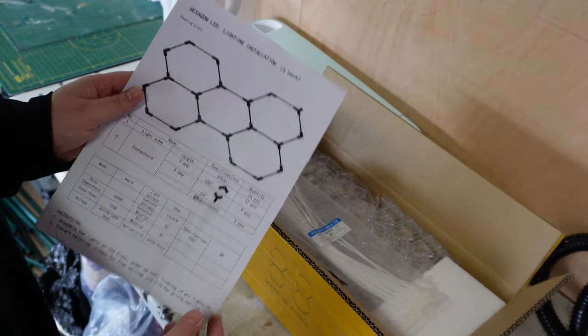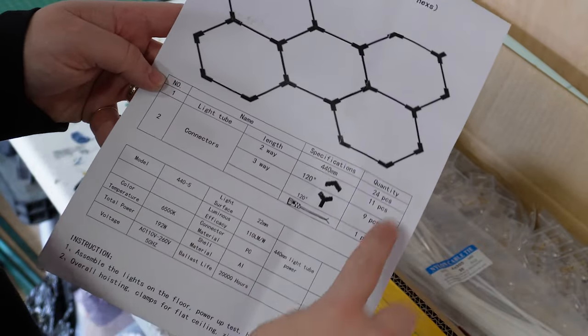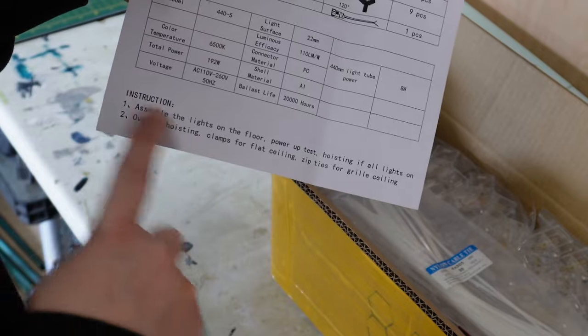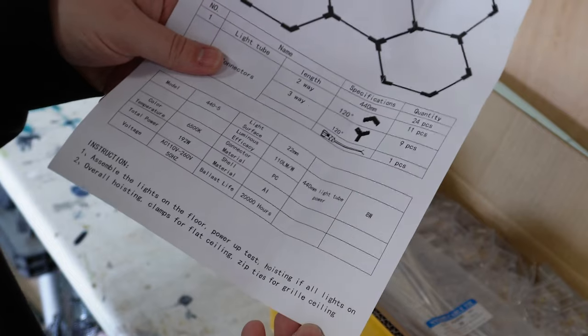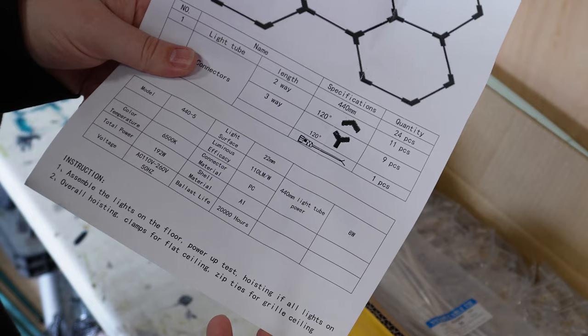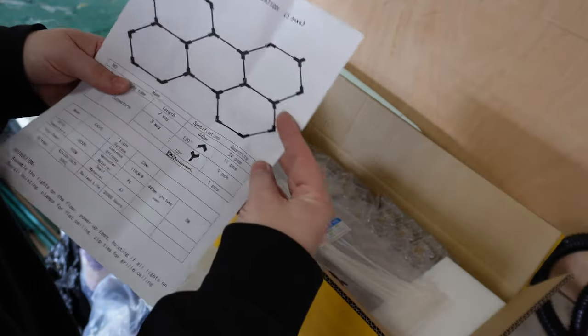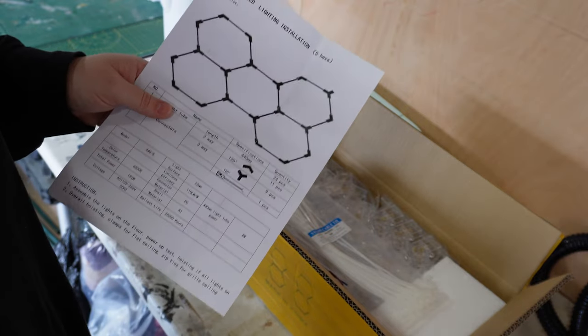Here are the instructions. It tells you what you're getting in the package, how many pieces, and down here are the instructions. Two steps: assemble the lights on the floor, power up and test, then hoist. If all lights are on, proceed to overall hoisting — clamps for a flat ceiling, zip ties for a grill ceiling. Hopefully it's as straightforward as just building the hexagon out on the floor.